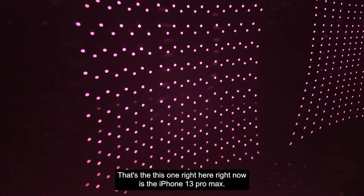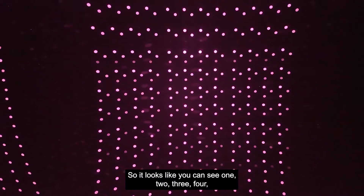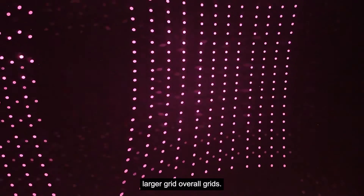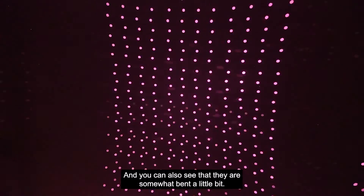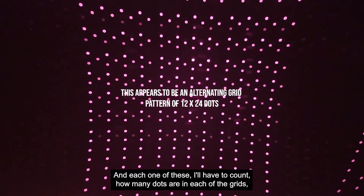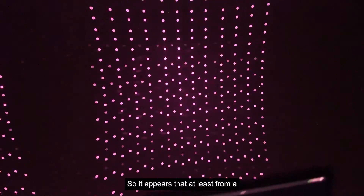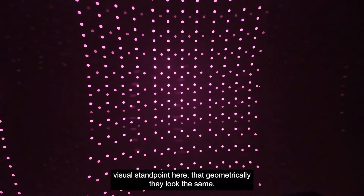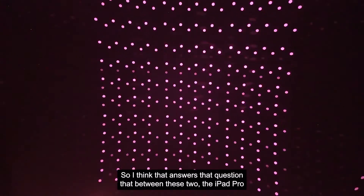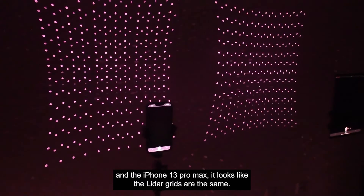This one right here is the iPhone 13 Pro Max, and this one over here is the iPad Pro. So it looks like you can see nine larger overall grids. You can also see that they are somewhat bent — they don't have barrel distortion, they actually have pin cushion distortion. It's kind of an interesting arrangement. So it appears that at least from a visual standpoint, geometrically they look the same — the same number of points, the same number of grids. I think that answers the question: between the iPad Pro and the iPhone 13 Pro Max, it looks like the LiDAR grids are the same.